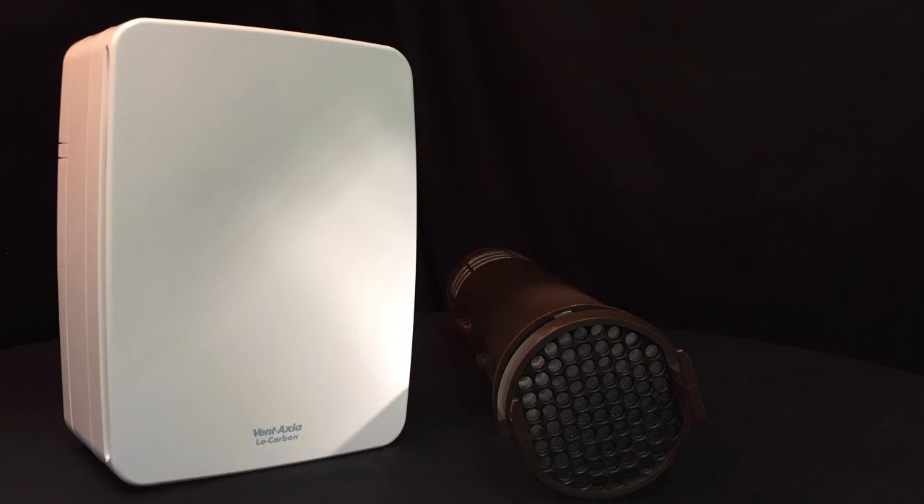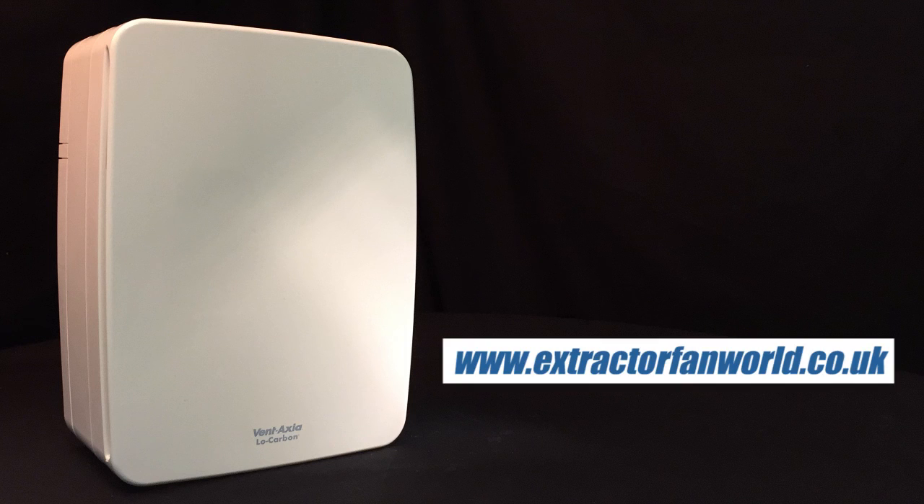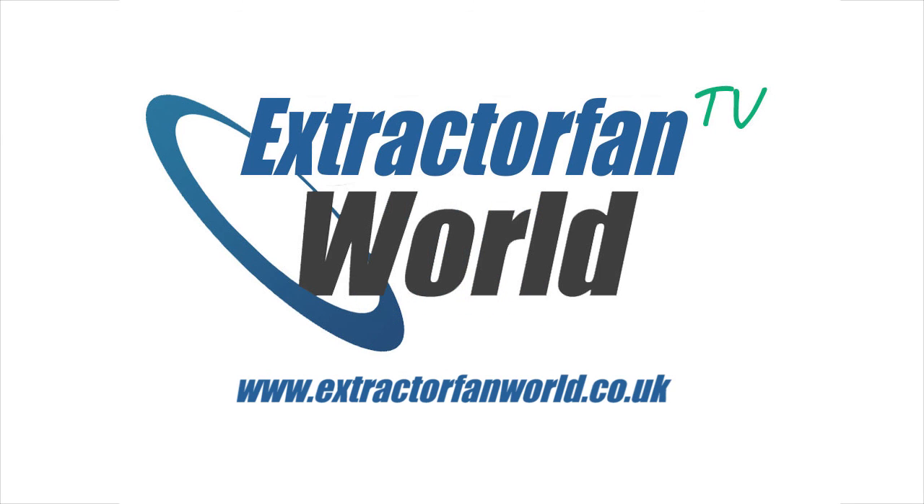So there you are, a low energy heat recovery extractor fan from a giant of the industry. The full range of Low Carbon Temperas are available now on extractorfanworld.co.uk. Thanks so much for watching, see you again next time on Extractor Fan World TV.